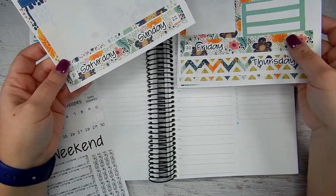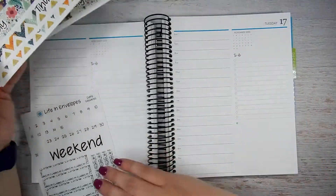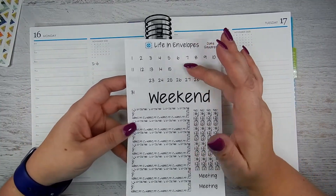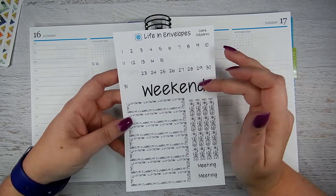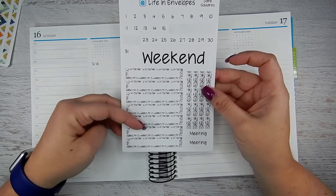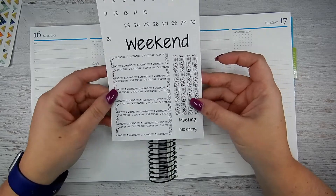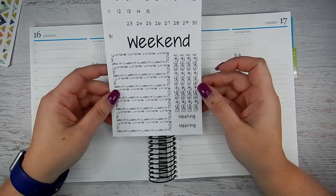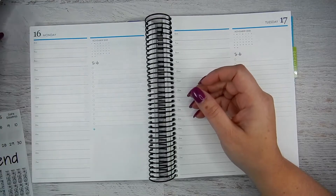I also picked up the date square sheet which gave you all the written dates, and it gives you a weekend and more little event stickers, meeting stickers, and some dividers as well. So I'm really excited to use this kit and get started.